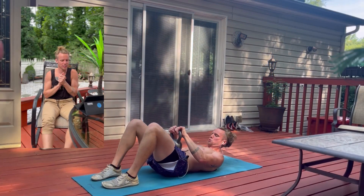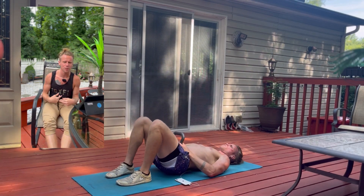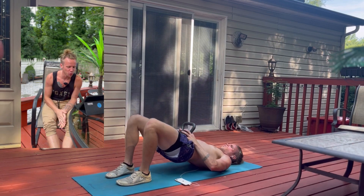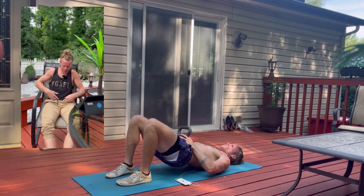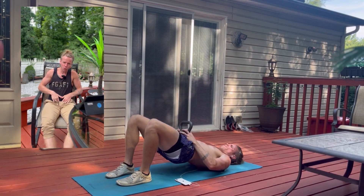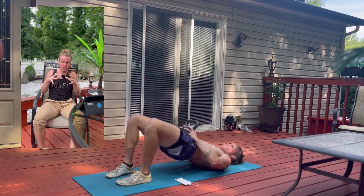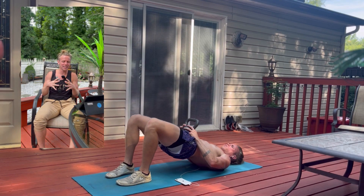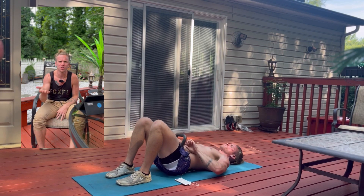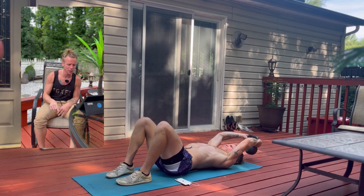Alright, let's get started with this full body pull workout. Starting on the ground, we're doing some floor glute bridges. I have the kettlebell — it's not on top of my penis, it's right on the pelvic bone, right above your genitals.